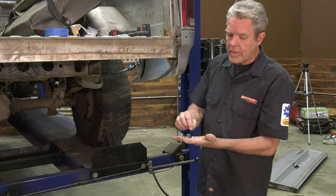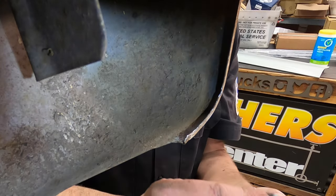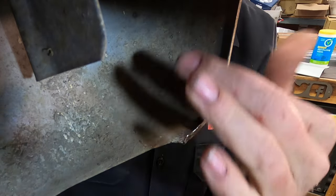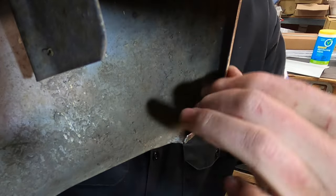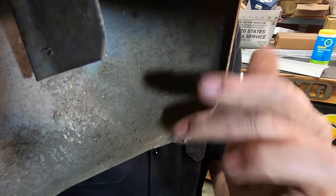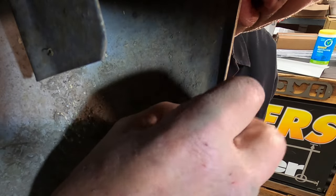I want you to find these little brackets and a couple of screws — we're going to take these and install them right here. A lot of times there's going to be a ton of crud up in here from undercoating and all kinds of stuff, so make sure you get this all cleaned out so that this piece will fit flush in here.